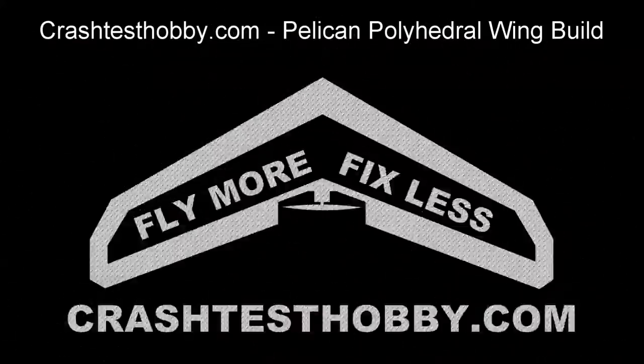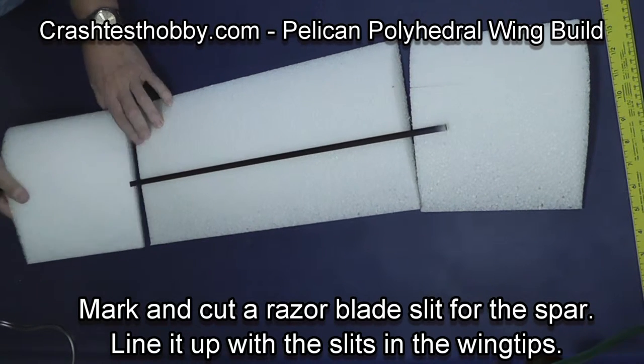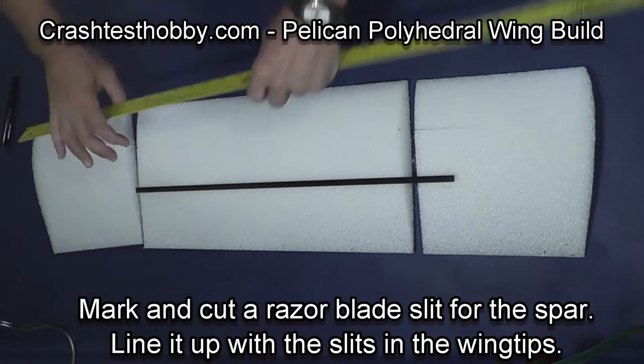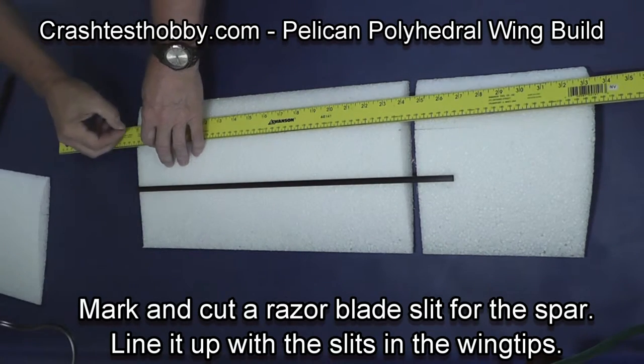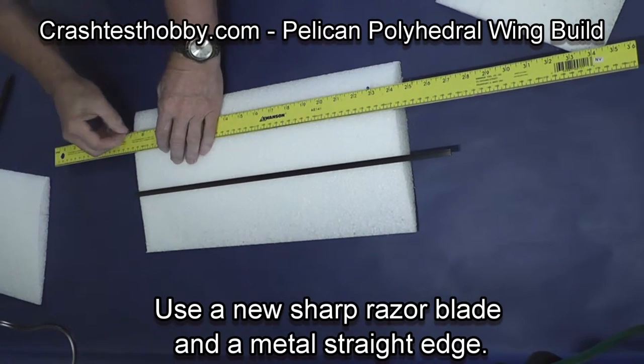This is Lee with Crash Test Hobby showing you how to build the Pelican Polyhedral wing. We're going to start by marking where the slits are on the outboard panels on the main core, and then install a spar across the main core of the wing.